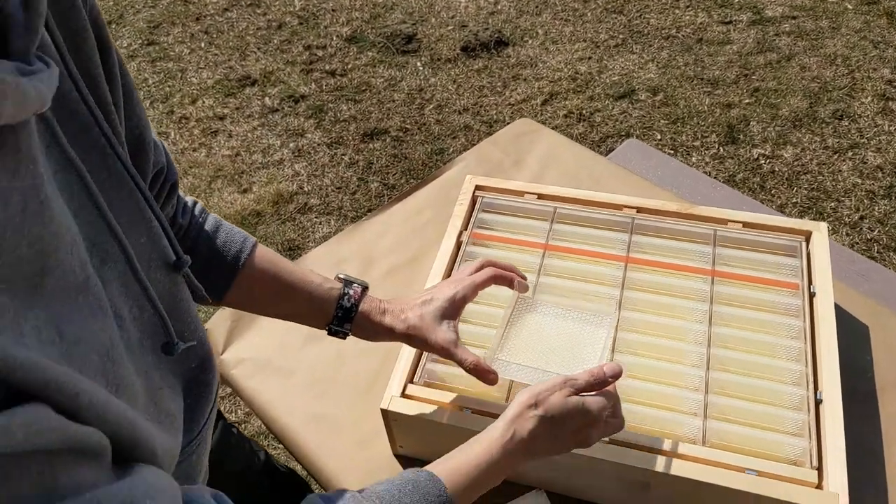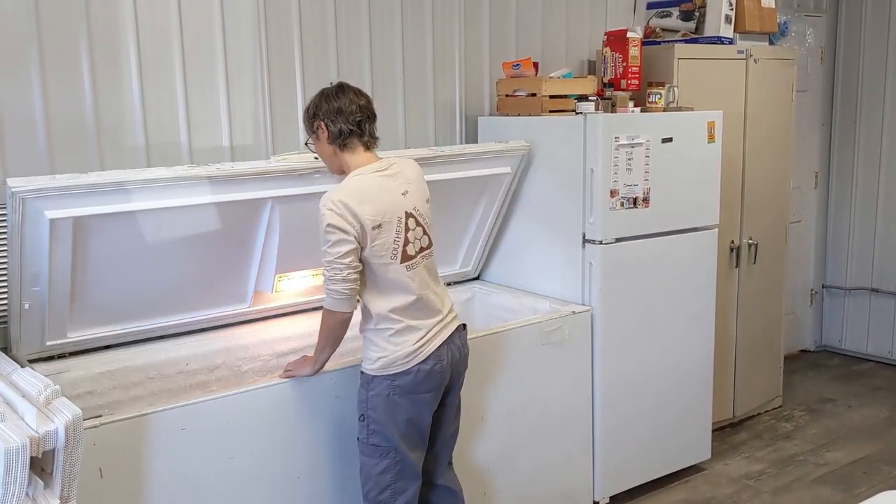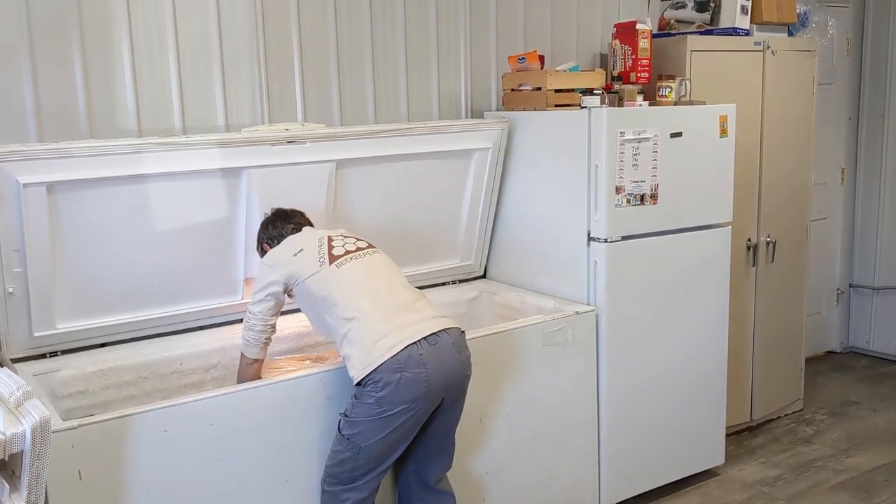When the beekeeper sees that the combs have been capped, it's important to quickly take the comb honey super away from the bees so that the cappings don't get travel stained. It's also wise to then freeze the super to make sure there are no wax moth eggs or tiny wax moth larvae alive.